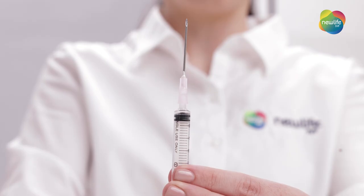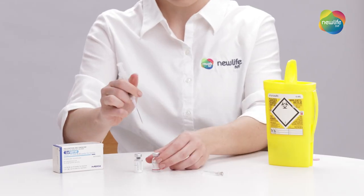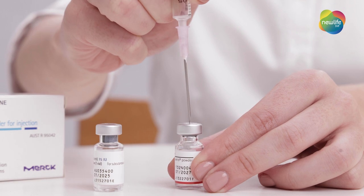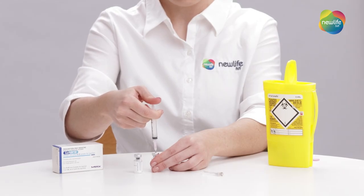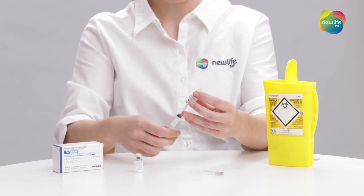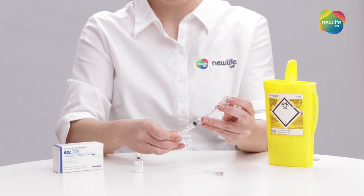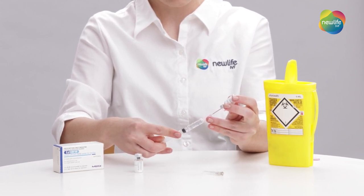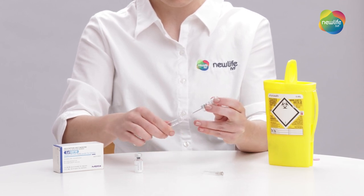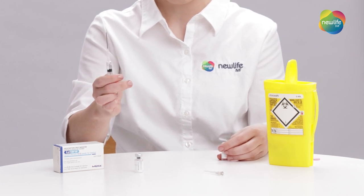Now, holding your syringe upright, draw one mil of air into your syringe and insert the needle into the water vial directly into the rubber centre and expel the air. With your needle still in, turn the vial upside down and pull back on the plunger to draw out as much of the water as possible. Be careful not to remove the needle from the vial during this process. Remove the needle from the vial and then push out any excess air.